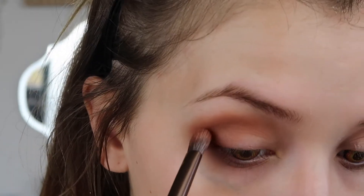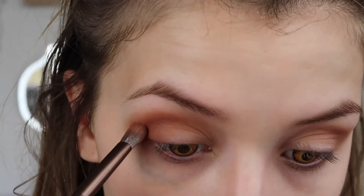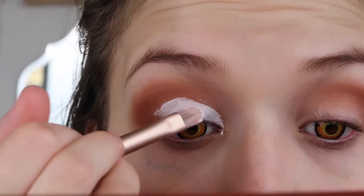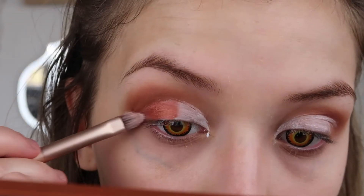Then going in with the shade He Devil, which is a lovely burgundy red, and adding this into the outer corner as well. Then I'm going to put my NYX White Shadow base onto my eyes just so I can add a bit more pigment on using the shade Scorched.